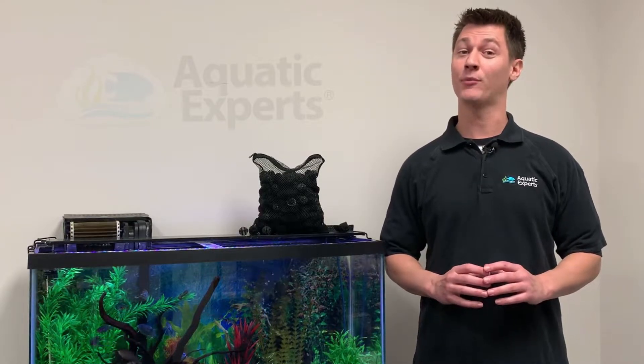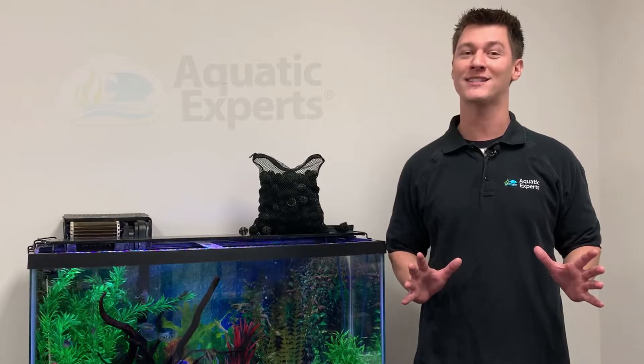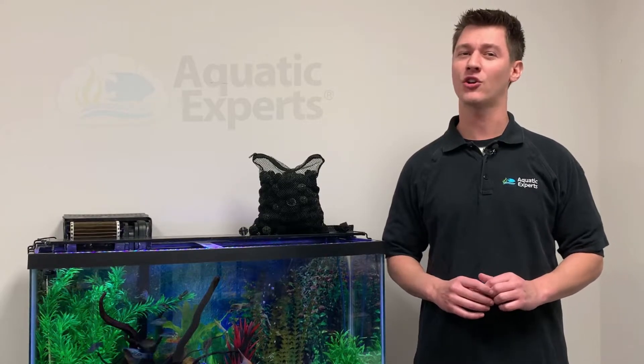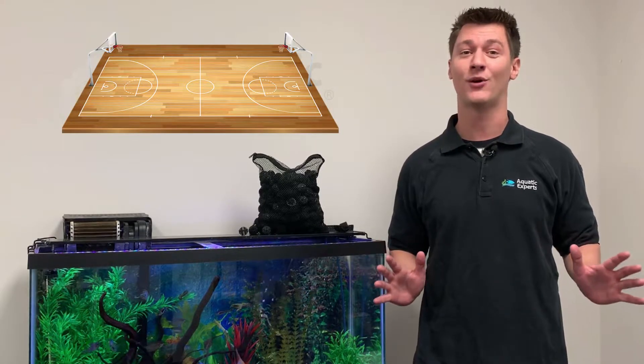Our Bio Balls are covered in plastic tines providing a huge surface area for beneficial bacteria to grow on. How huge? 6,000 of our mini Bio Balls have as much surface area as a full basketball court.